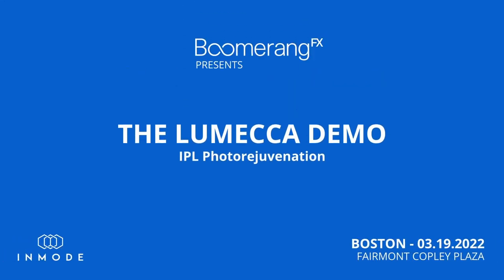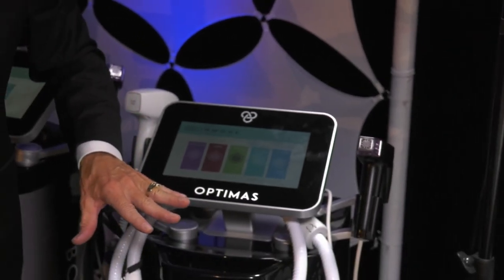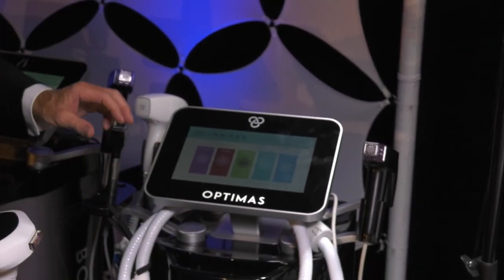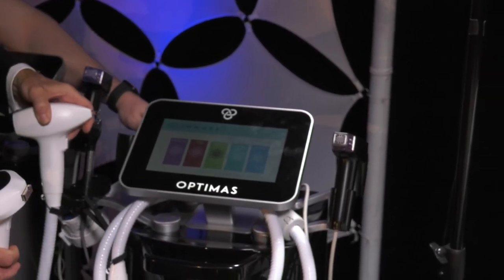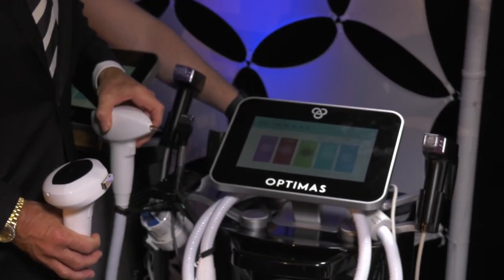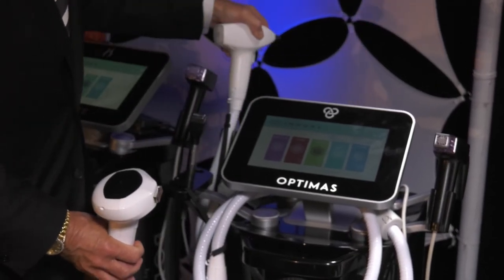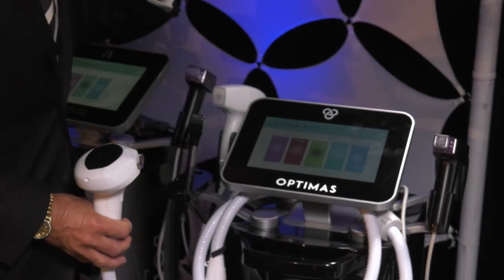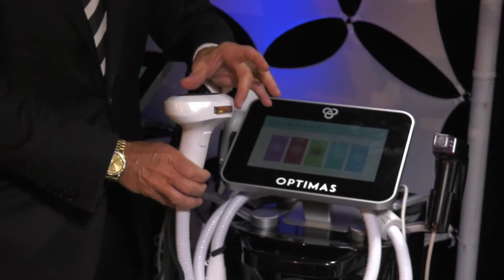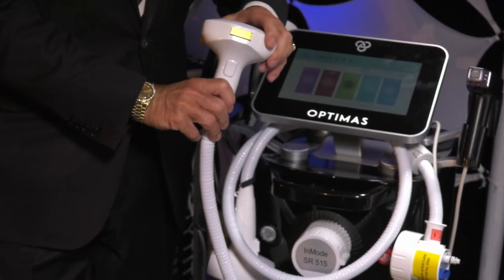All this comes in a box — if you zoom out a bit there, Daryl, this is a big-ass box. Think what's in here: you can get a neodymium YAG in here, which is powering this ND YAG laser for leg veins and large vessels. You can get a diode laser in here. You've got an RF generator for the Morpheus, an RF generator for the bulk heating Forma, and an IPL flash lamp in here. That's a very powerful box.